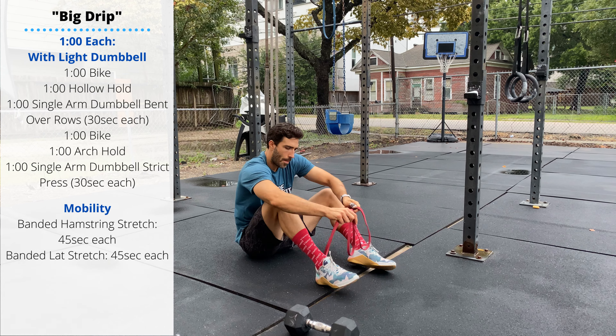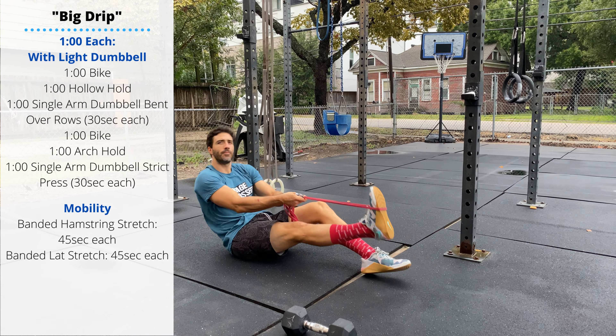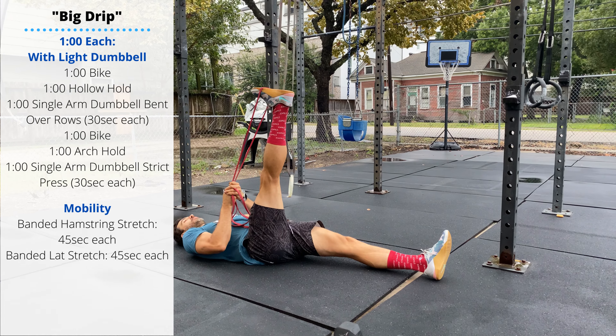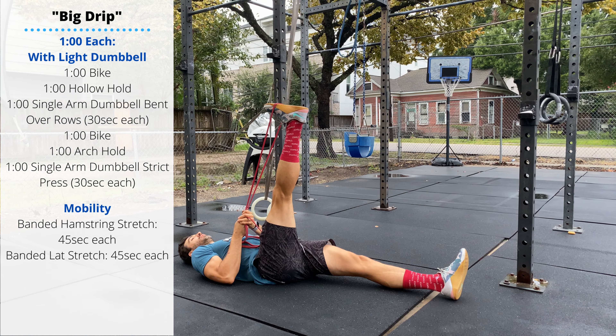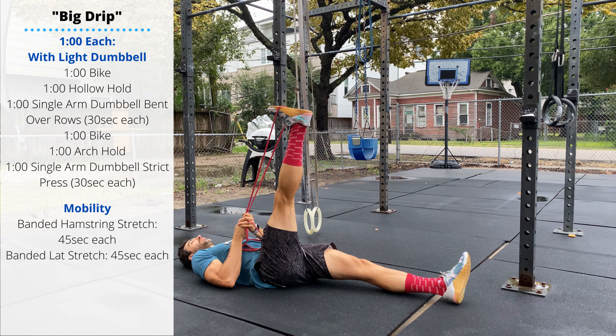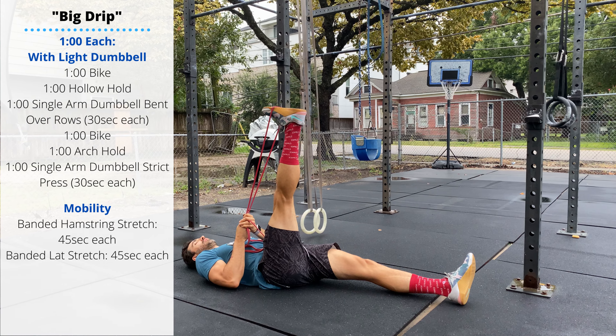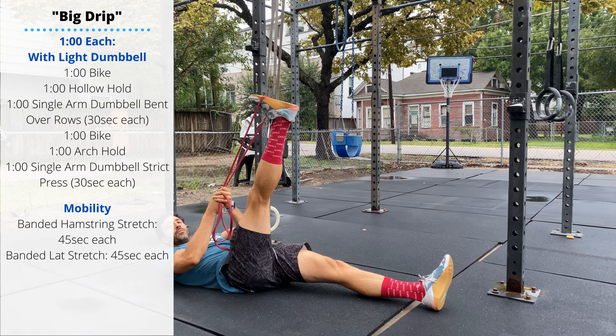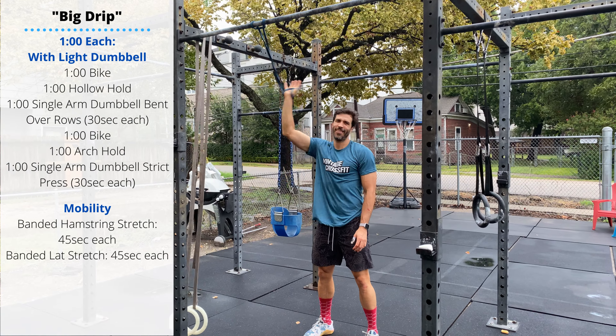After you finish your active warm-up, we'll do our mobility. We have 45 seconds per side in a banded hamstring stretch. Lay down on your back, loop a band over the foot, and use it to pull your foot back a little higher as you hold for 45 seconds per leg.